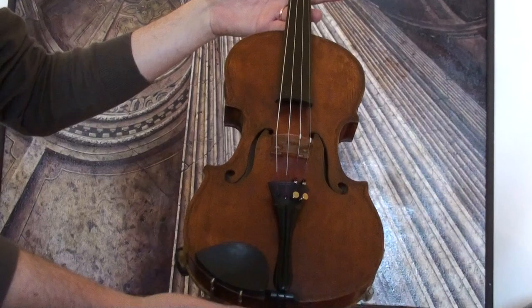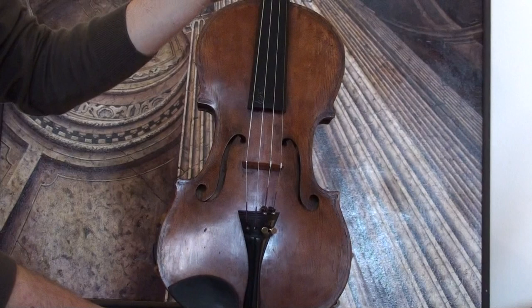Interesting German 19th century violin, H. Schlüter, Finkenwerder, Hamburg, 1882.